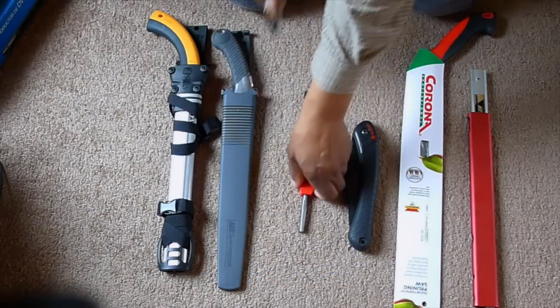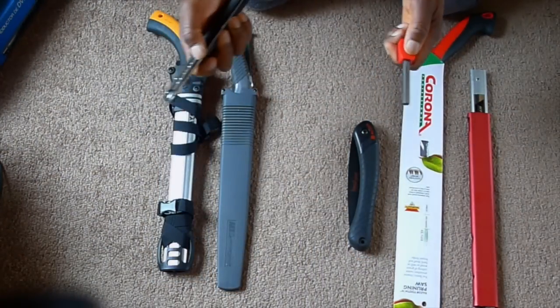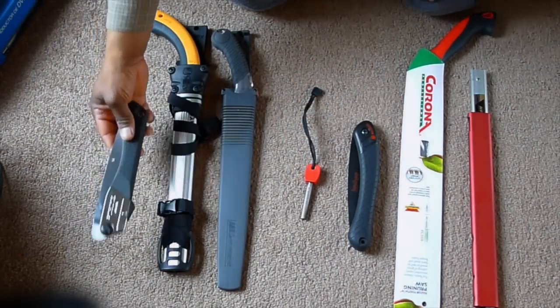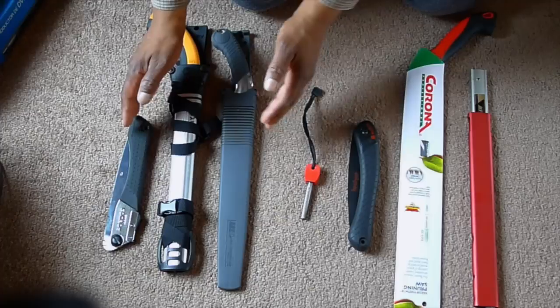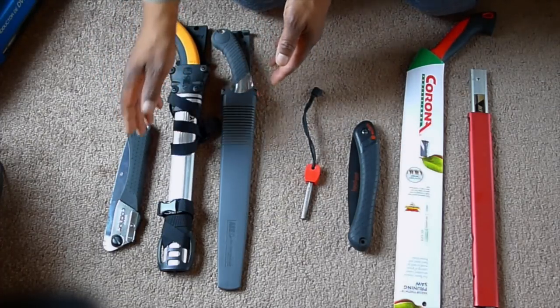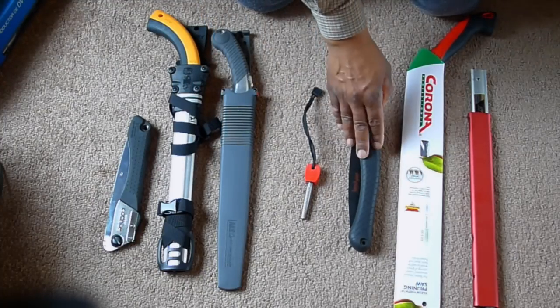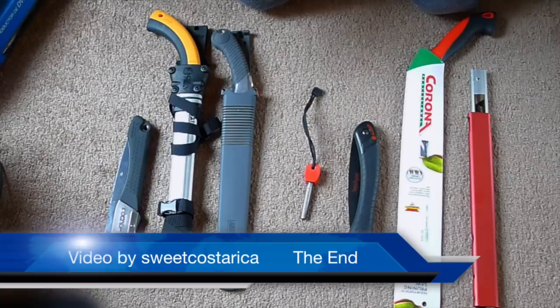We also learned that you can spark a fire steel easily with the back of these saws. So in an emergency, if you lose your knife or your striker, you can use the back of your saw blade. I recommend the Silky saws — the Tsurugi, the Gum Boy — and the ARS saws. I don't recommend the slower saws. It's just my opinion. I hope you enjoyed the video.